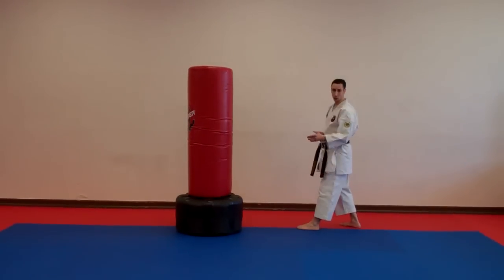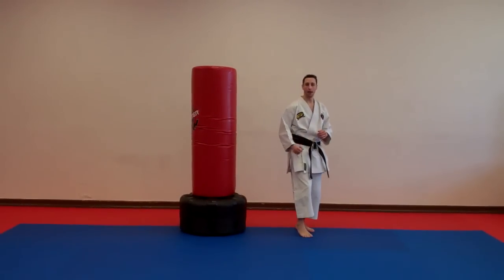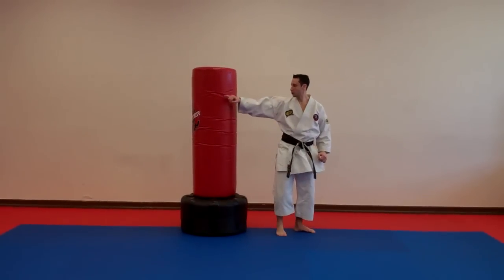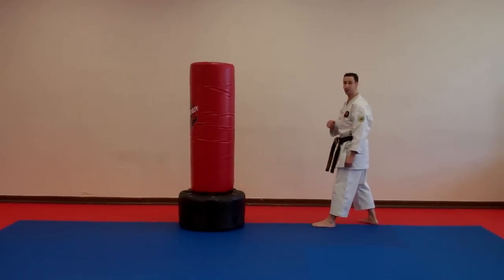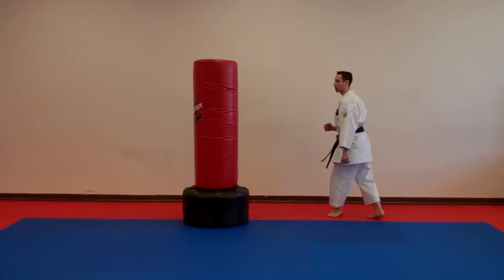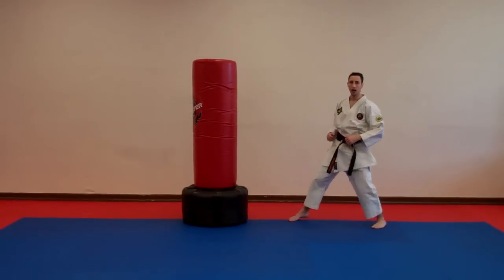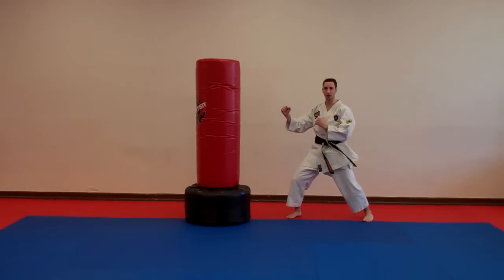That's the spinning wheel kick. We can talk a little bit more about the parts that we strike with. Number one, if you want to hurt the person, use the heel — put your heel into the person's head. Or if you want to just be very competitive and snap the person, use your foot. Let's watch the snap. You can hear the difference. It's more like a slap — a slap on the person's face.